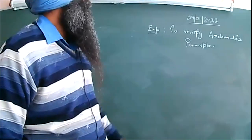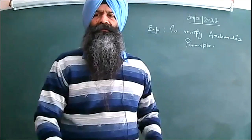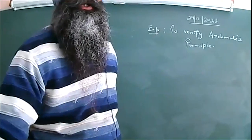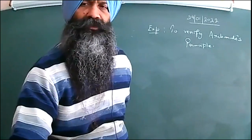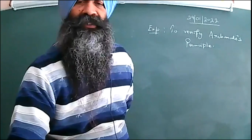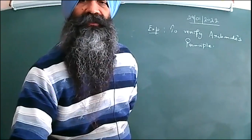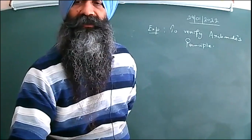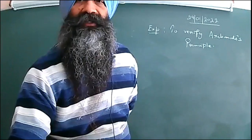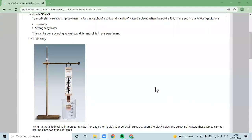The name of the experiment is to verify Archimedes' principle. Dear children, I want to show you a short simulated video. Please view it carefully and then we will be discussing it. So, let us go ahead with this.